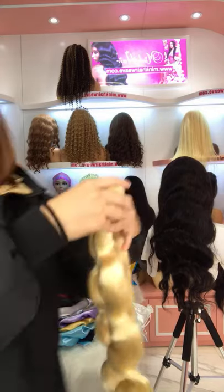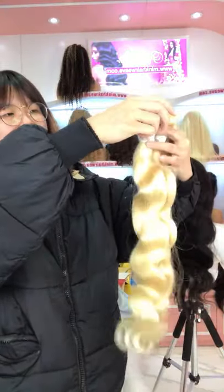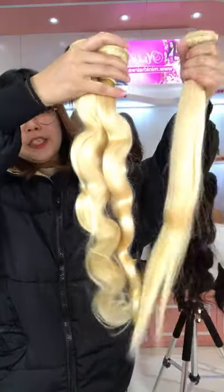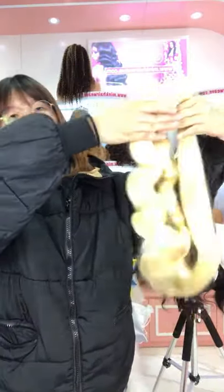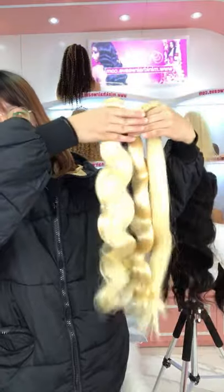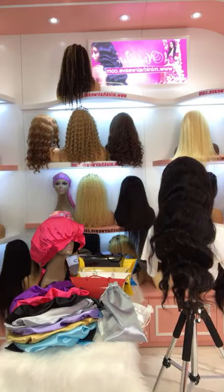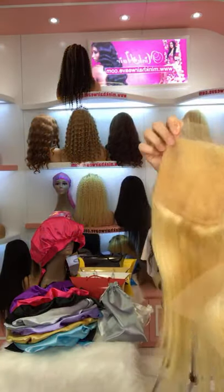We also have some Blonde Deep Wave bundle deals. You can see this is the 613 bundles for body wave and straight textures. The hair is good quality — no shedding and no tangles. We have the Transparent Lace available for the 613 as well. This is the Transparent Lace closure.